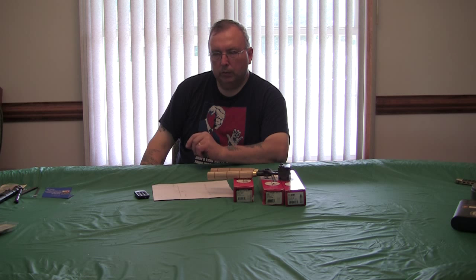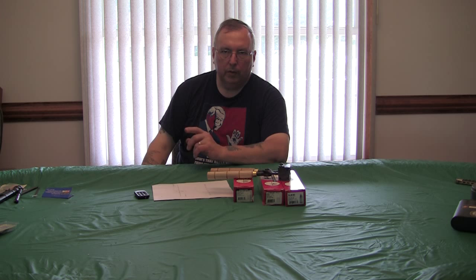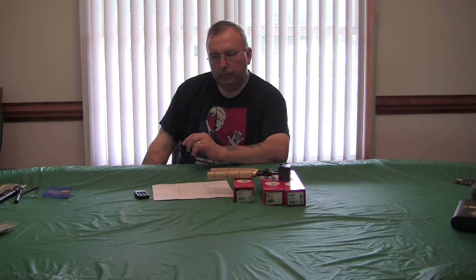How leading is reduced is with proper lubrication or with a paper patch, which was an early form of jacketing. With black powder, it forms a sufficient seal where the bullet won't lead up the barrel, under the right circumstances.